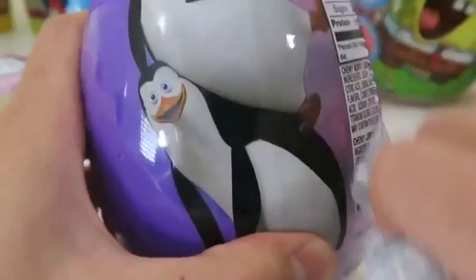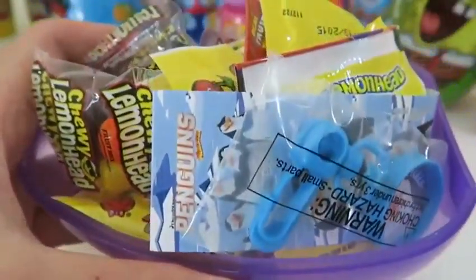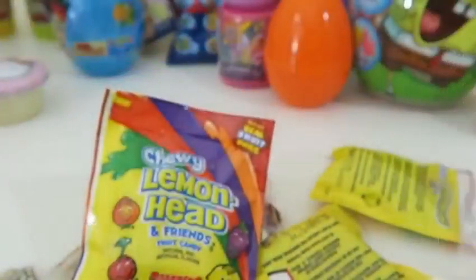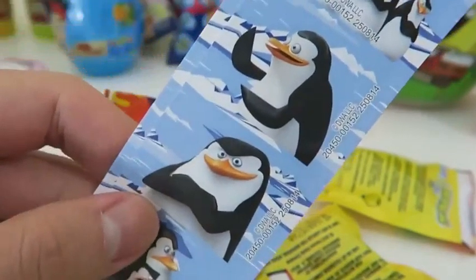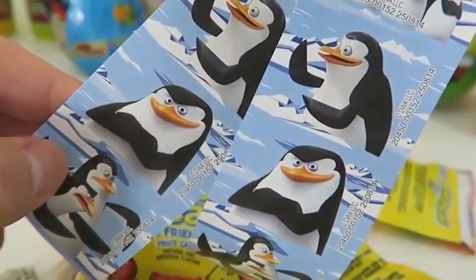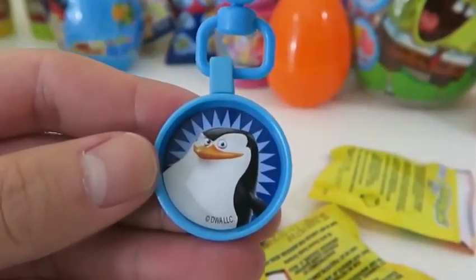Let's open up the Penguins of Madagascar egg! Woohoo — more candy! It looks like we get a bunch more Lemonheads — I'm okay with that! And we even get two identical stickers! Who's your favorite penguin? And here's our awesome keychain — I have two keychains now!